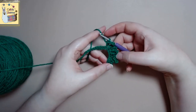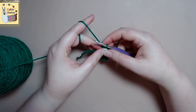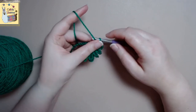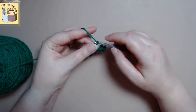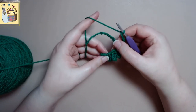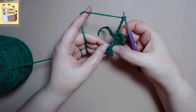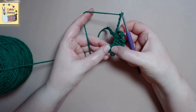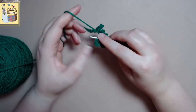Here we are at the end — we got our six loops total. So now you will want to chain five again. And in the first chain five that we did at the beginning, you want to single crochet back into that one. So we're kind of backtracking on our work.